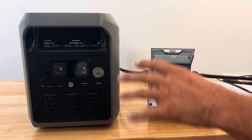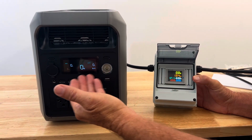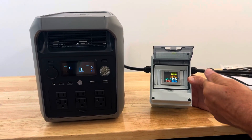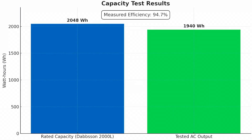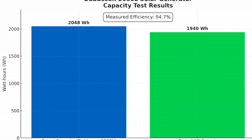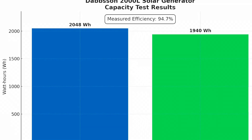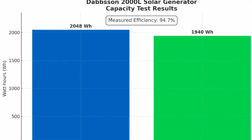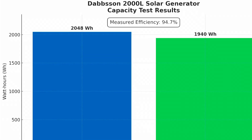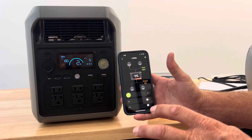They rate this at 2048 watt hours total capacity, but the unit still needs to retain enough power to start back up and be rechargeable. Here's a quick chart: the left column shows the spec'd capacity of 2048 watt hours; the right column shows our actual tested AC usable capacity. That comes out to 94.7% measured efficiency — we're really impressed with those results.